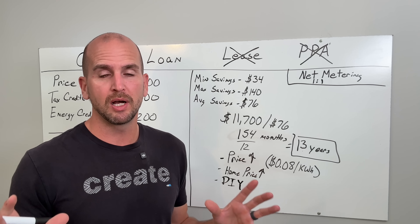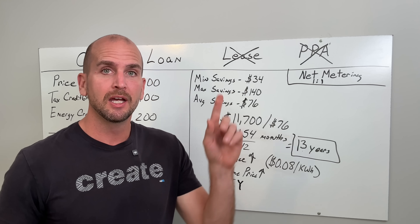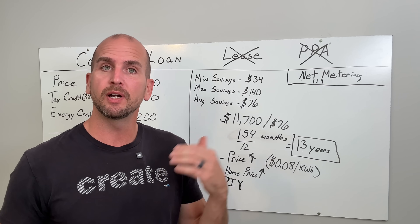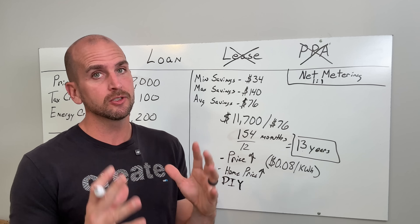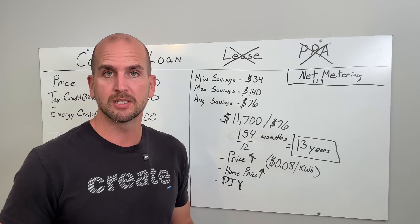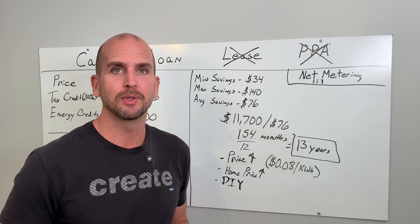If you want to explore DIY more, I documented the complete process on the 4.8 kilowatt system I installed on the rental property — check out that video on our Everyday Solar channel, which covers solar and smaller DIY systems as well as grid-tied roof-mounted systems like this one. Thanks for joining me on this video and we'll catch you on the next one — take care.